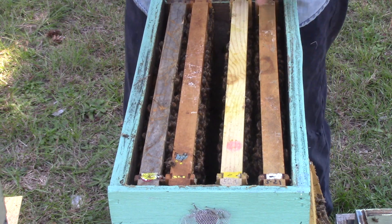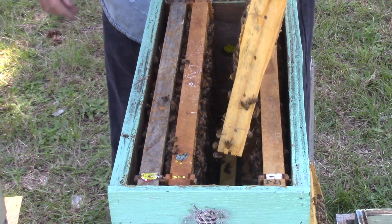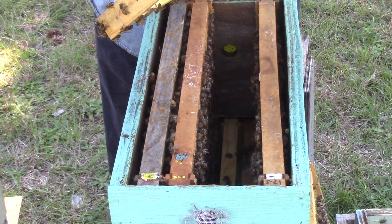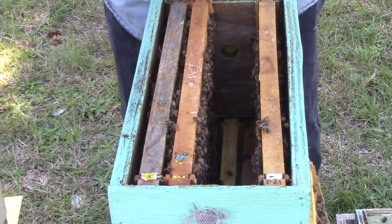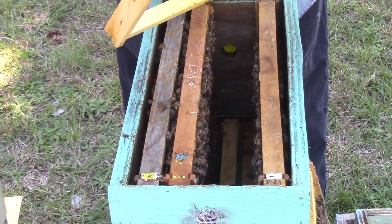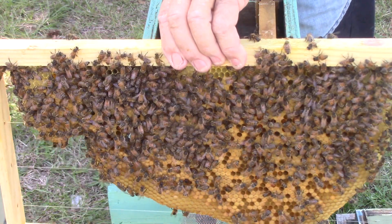She won't lay eggs for a while if you stress her out or get her upset. This one here has brood, a couple of queen cells I think. We got one queen cell in here. How do you know it's a queen cell instead of a cup? That's what's on the frame - that's brood on that side.